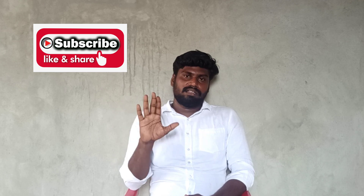Okay friends, thank you. In the video — like, share, subscribe. Thank you friends.